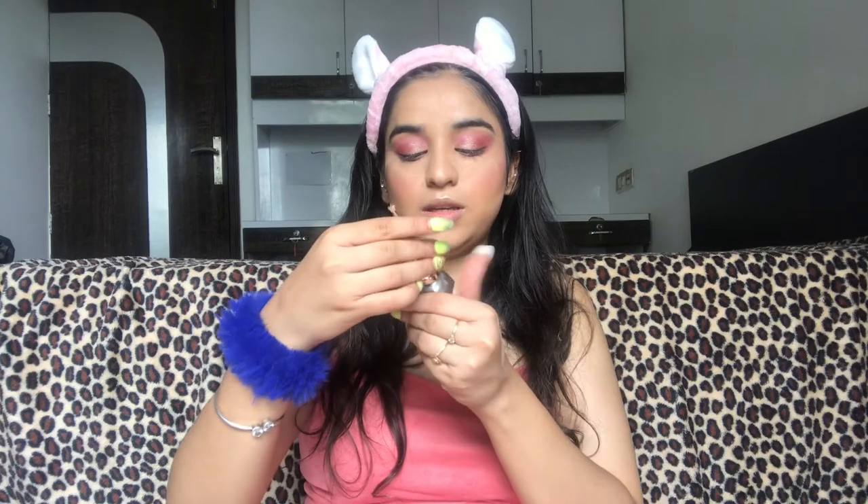I'm going to apply some white kajal onto my waterline. There's quite a lot of pigmentation. I'm going to highlight my inner corner using an eyeliner. To highlight my brow bone I'm going to use the same highlighter, taking an angle brush for precision.